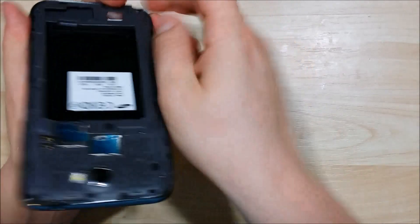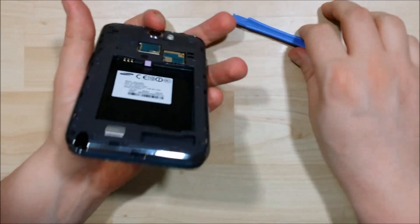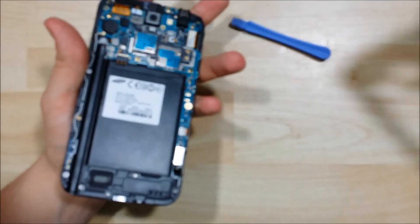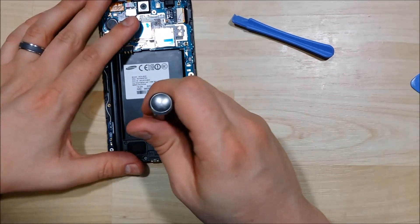Let's pry it underneath here. There's a clip on the inside back portion that you want to unclip as you go — it clips right here underneath that water marker. If you get the bottom started, the top will pop right off. Then you can remove the plastic backing, revealing the internal components.